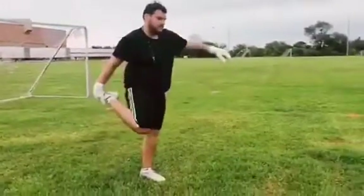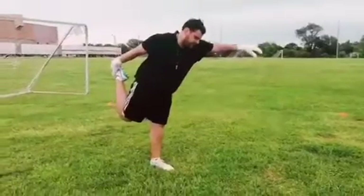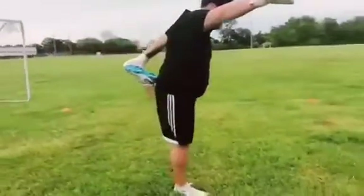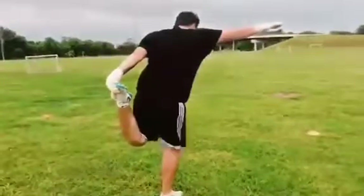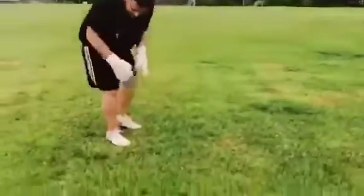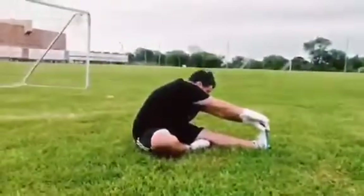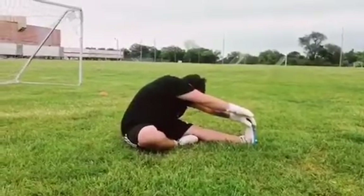Stretching the quads, hold, switch — gotta keep your balance. Even though the ground's quiet, let's stretch slowly. Left leg out as far as you can go. Keep it straight, as far as you can go.